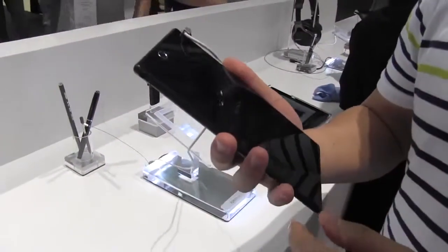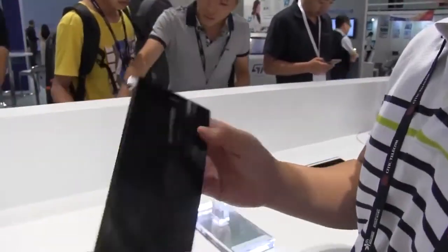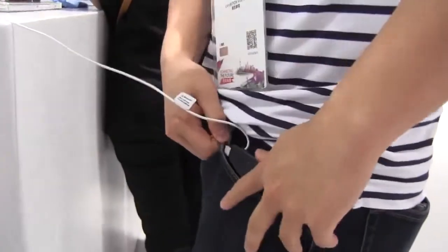This is a 6.4 inch smartphone that is meant to fit in your pocket and go with you everywhere you go. He's going to give us the rundown on whether or not this will actually work in your front pocket.